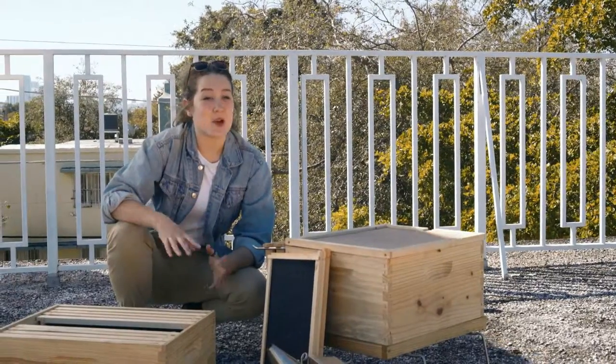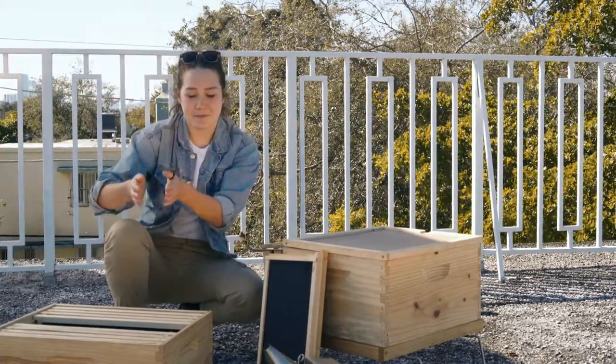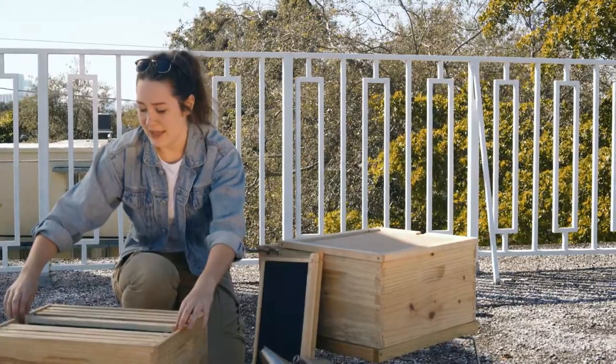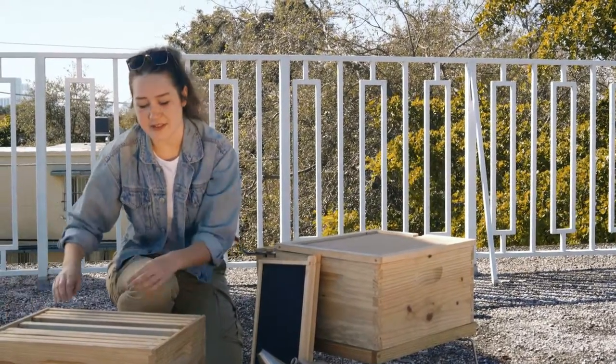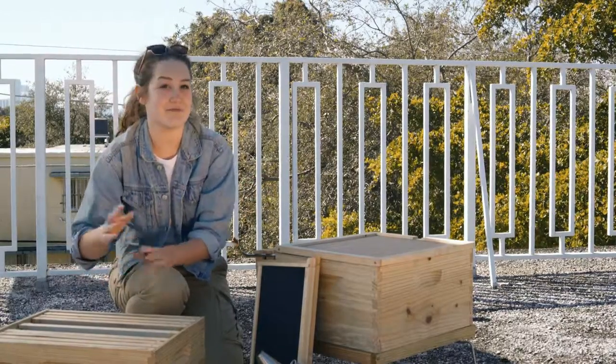In your upper boxes you're always going to want to arrange your frames in a built non-built pattern. So in preparation for that I'm gonna take one frame and move it to the center so I have a space open on either side to move my frames and I won't have any issues. The reason why we want to have this built non-built pattern is to encourage the bees to build wax as quickly as possible. If they feel like there are empty spaces in between built frames they're gonna build there a bit more quickly than they would if there weren't.